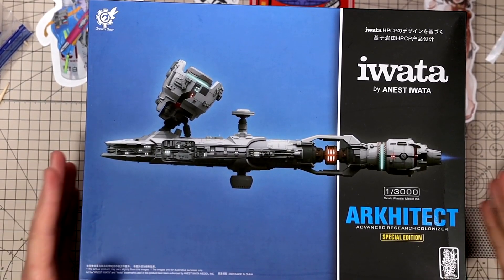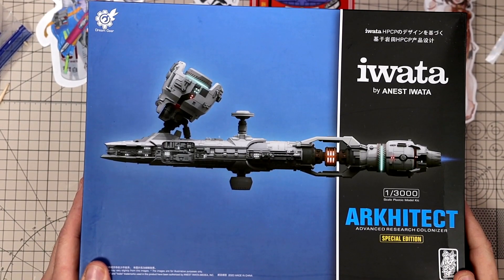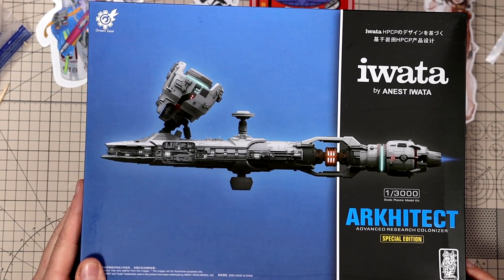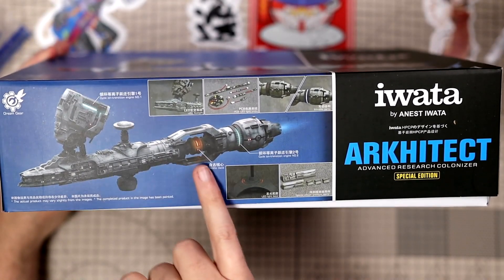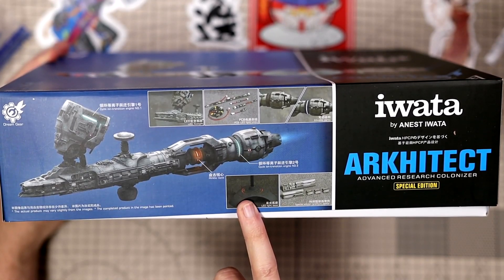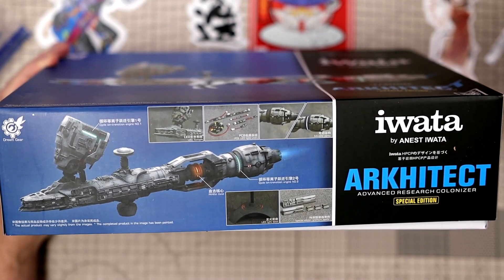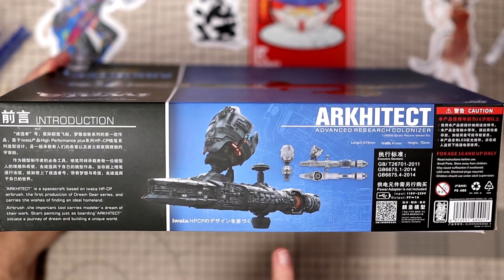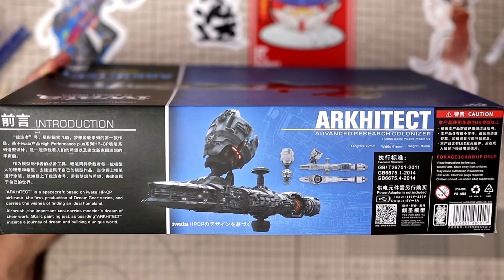Here we are with the 1/3000 scale Architect Advanced Research Conalyzer Special Edition. It says Dreamgear up here but also Quashin down here, so I'm not sure. On this side you get some information and some shots of the different LEDs. You do actually get a base with it, which is kind of cool. Special Edition Limited Premium Parts includes some panels that say Iwata on them, LEDs all throughout the kit. It does not take batteries — it's USB powered.